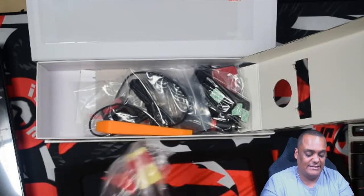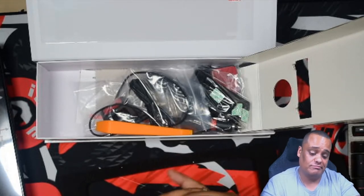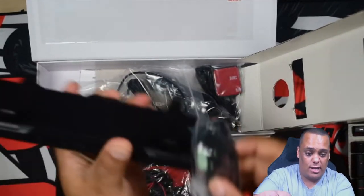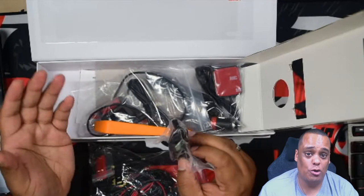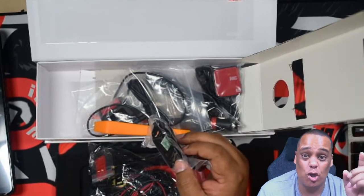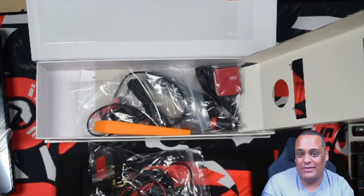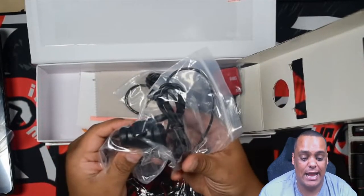They also sell brackets separately if you want to attach the rear camera to your license plate frame, which makes it easier. These are the straps that I talked about — basically you take the strap and loop it over your existing mirror, so you don't have to remove your own mirror. The mirror on the S2000 is attached to the front windshield rather than the ceiling since it's a convertible, so I'm glad I don't have to mess with any special settings.